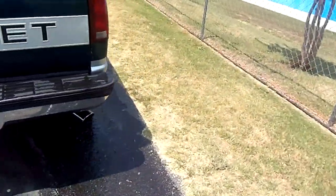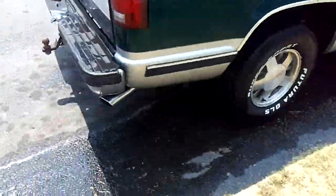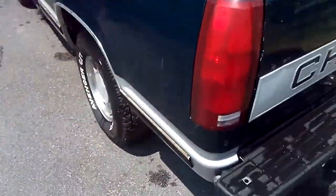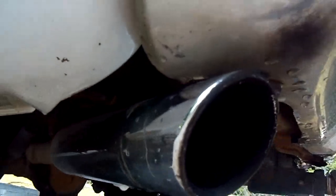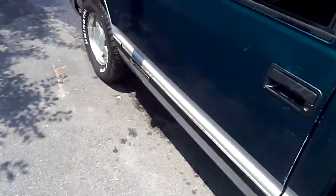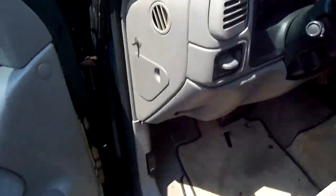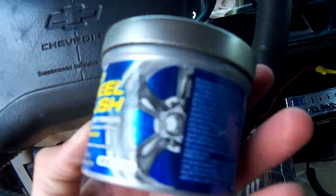If I wanted to, I could really put the polish on the wheels. I got some stuff in my truck — I got them shiny pipes right here. I got duals, everyone knows that. I got some stuff right here. I have my truck running too, I have the air conditioner on. Stuff right here — Nano wheel polish. It's really good.